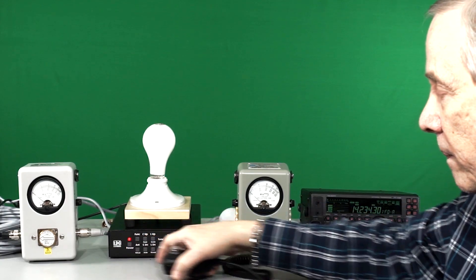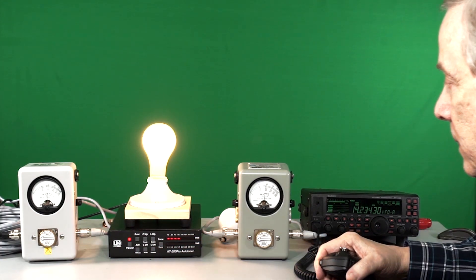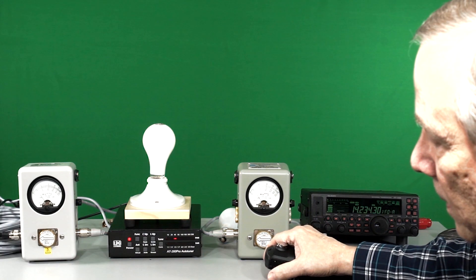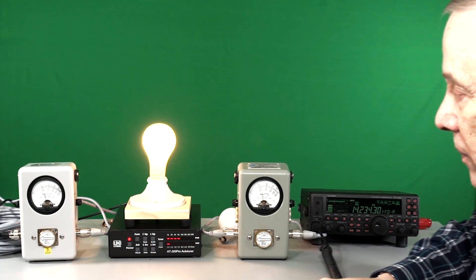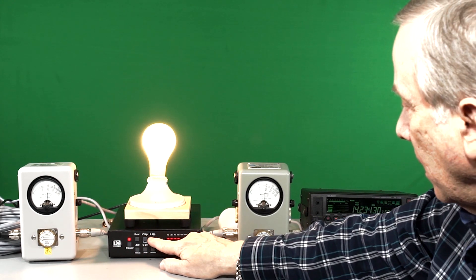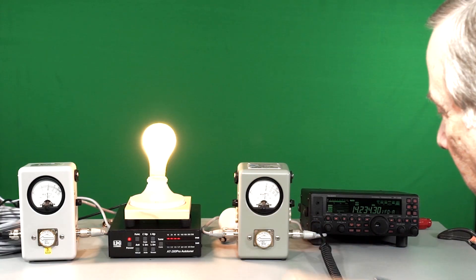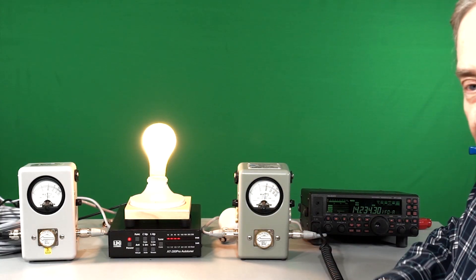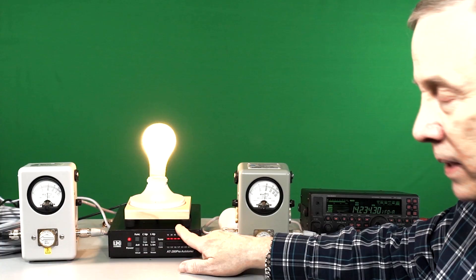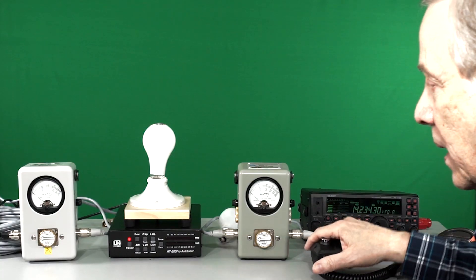We're going to turn the tuner on and have it tuned. This is showing about 93 watts, that's showing about 80 watts. Let's see if we can fine tune this manually. There we go — it's getting brighter. That's showing 100 watts, that's showing right shy of 100 watts, SWR is roughly 1.1 to 1. So how much loss is there in the antenna tuner? The answer is really nothing — maybe a watt or two, but nothing you can easily measure.